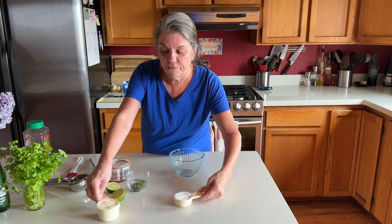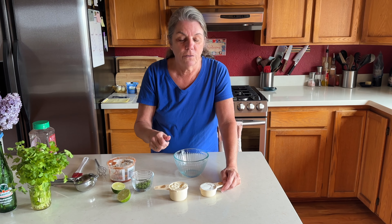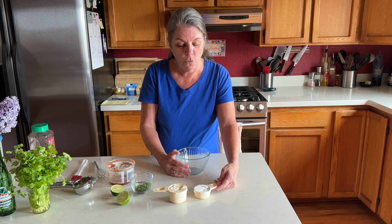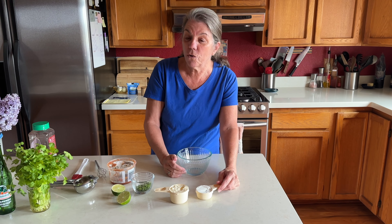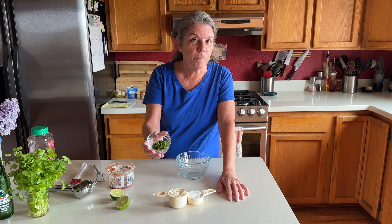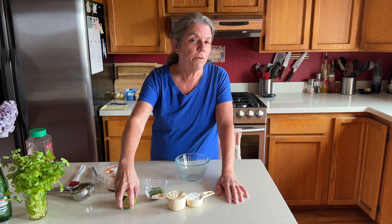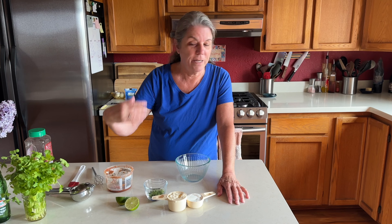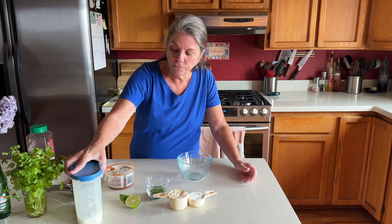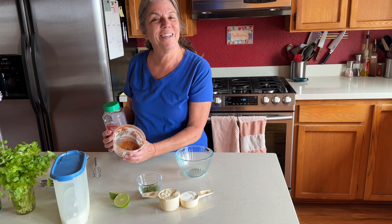Here are the things we're going to need: a half cup of mayonnaise — you can use light mayonnaise if you prefer, it seems to be a common base for salad dressings. A quarter cup of sour cream, or Greek yogurt if you prefer. A quarter cup of chopped cilantro. Juice of at least one lime, two if you prefer. Some sugar, a little bit of taco seasoning, and the last of our salsa.